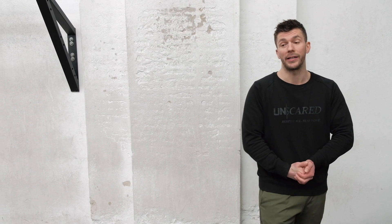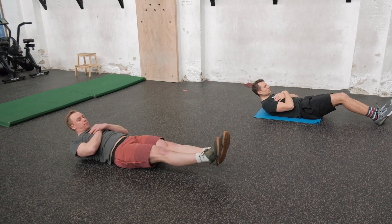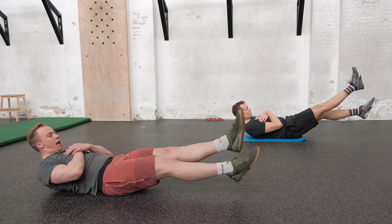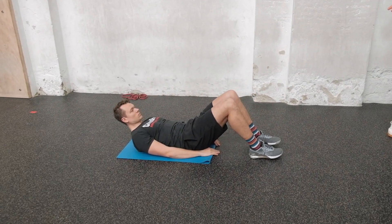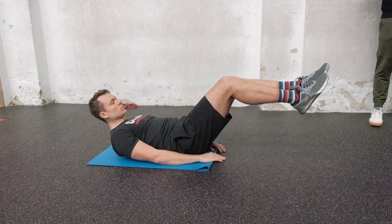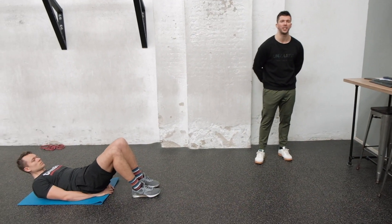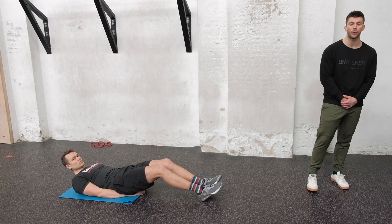The second movement is flutter kicks in a hollow body. Get into a hollow body position with arms over your chest — legs extended, lower back pressed into the floor, shoulder blades slightly off. Each leg movement counts as one rep, so it goes one, two, three, four very quickly. For scaling, you can bend the knees and flutter with just the lower leg, and you can place hands underneath your butt to make it easier to stabilize in the hollow position.